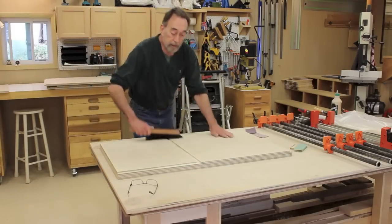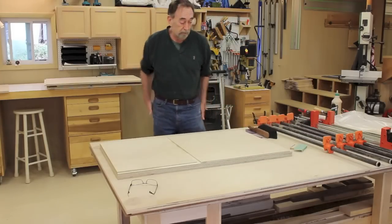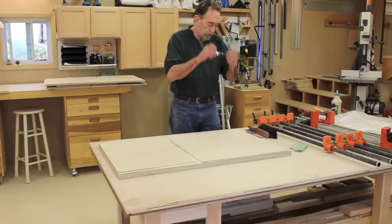Now I have these somewhat stacked up in assembly order, so I can start getting ready to do the glue-up.